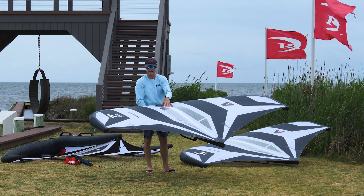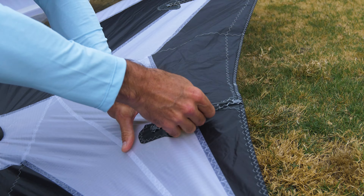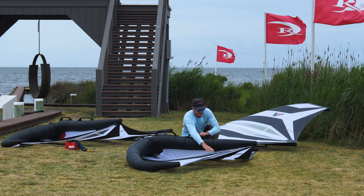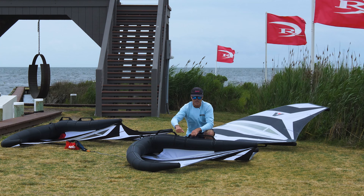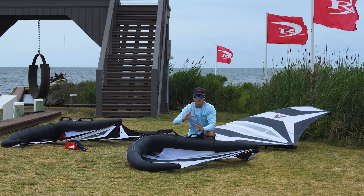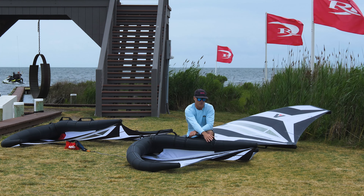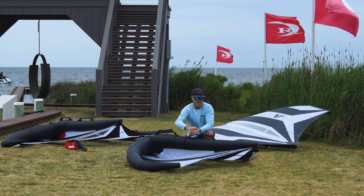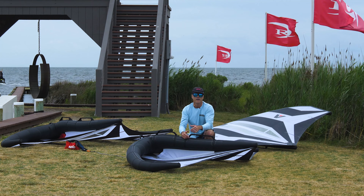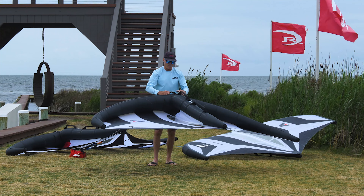There are also removable battens. Taking the battens out lets the wing luff out a little better since you remove any additional weight on the trailing edge — though you get a little more flutter when luffing. What you lose is full frame rigidity for max upwind performance. Racers will want the battens in; if you're surfing, take them out. On the bigger sizes — 5.3 and 6.1 — taking the battens out gives you that little extra low-end power you're looking for.